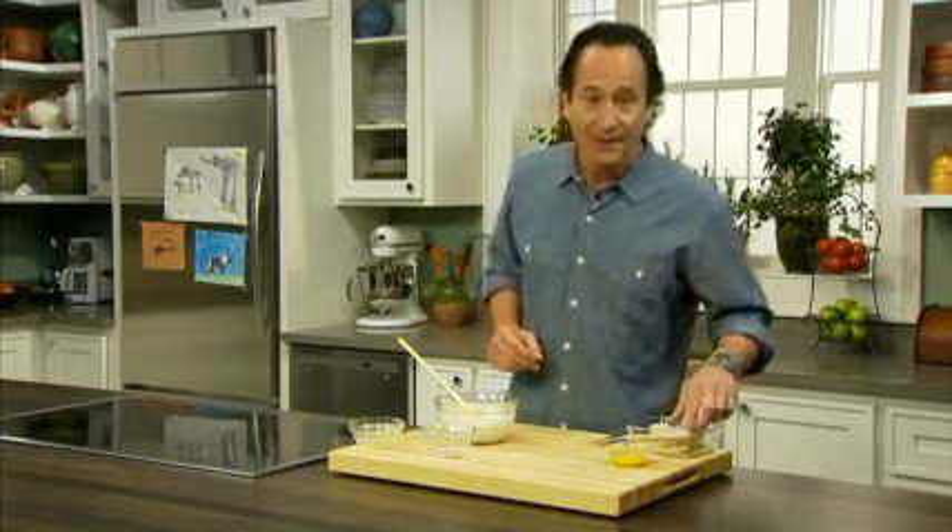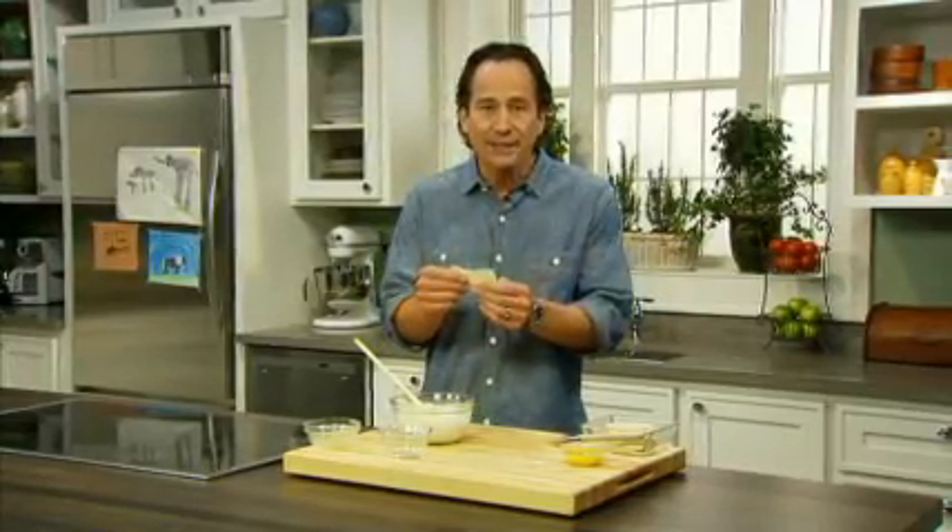Are you ready for the ravioli? Stop holding your breath — this is easy. I'm using wonton wrappers instead of homemade pasta. These wrappers make this dish a breeze. The dough of the wonton is very similar to a ravioli: tender, flexible, but a lot easier.